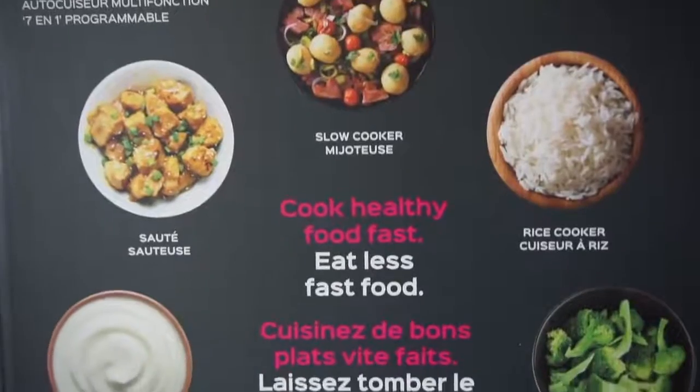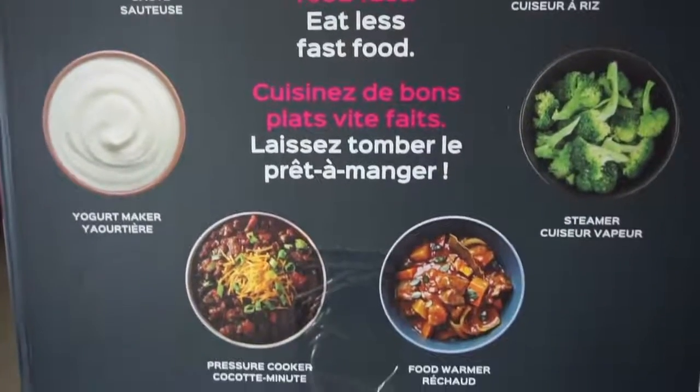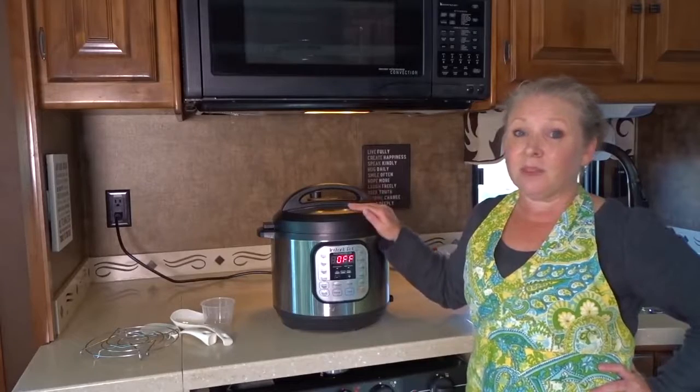We use it to cook rice, quinoa, hard-boiled eggs, stews, soups. You can even make desserts in this — I've actually tried a pretty amazing cheesecake that a friend made in his Instant Pot that I'm definitely wanting to try.